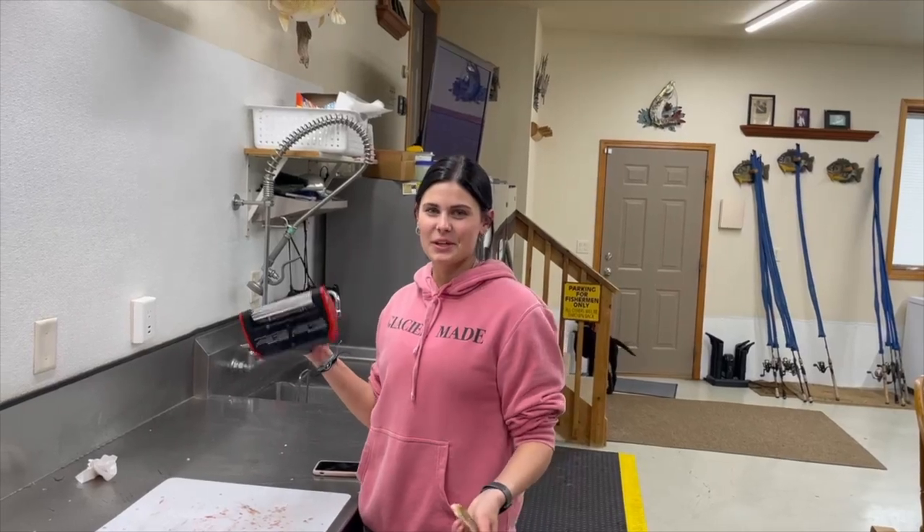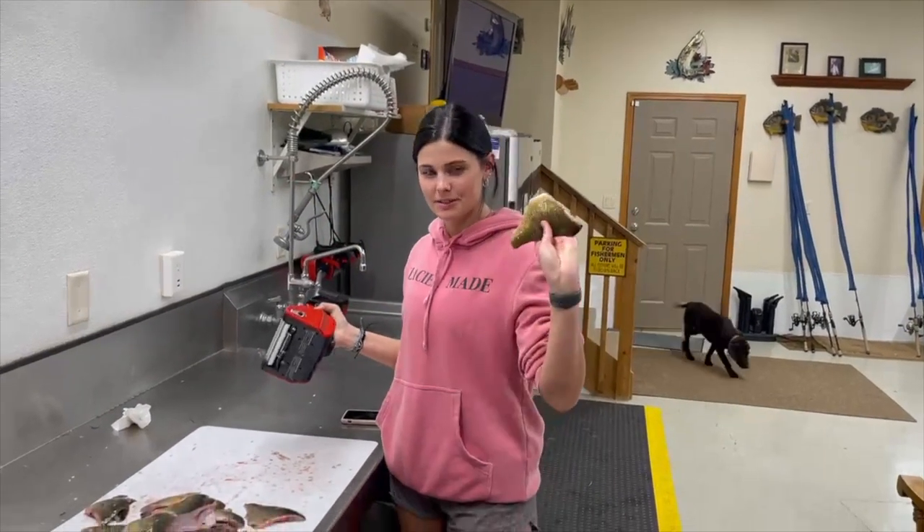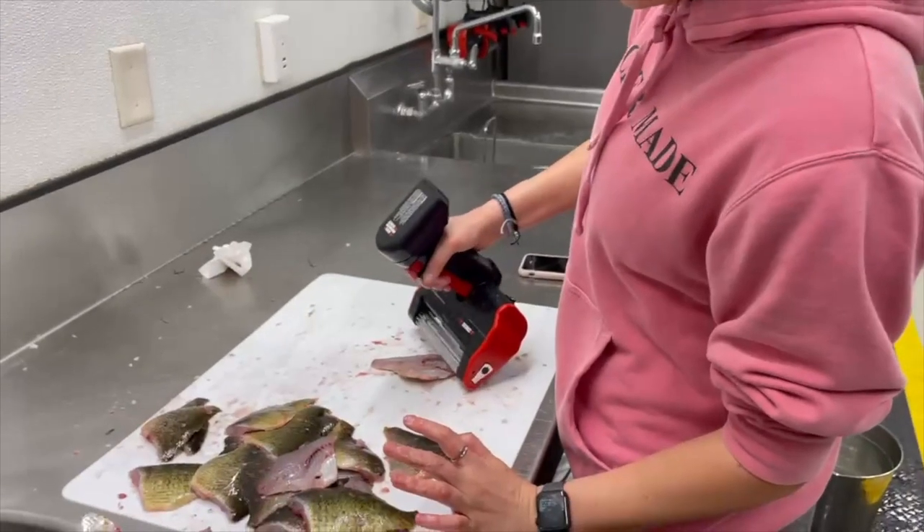Hi, my name is Taya and we're going to demo the new cordless Skins-It on some walleye fillets. We're going to go in on the ribs too.